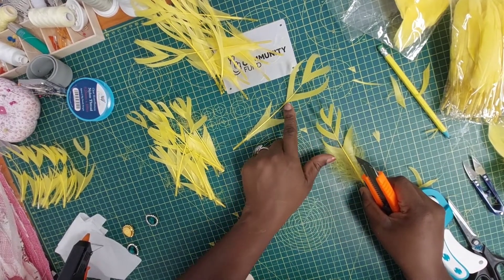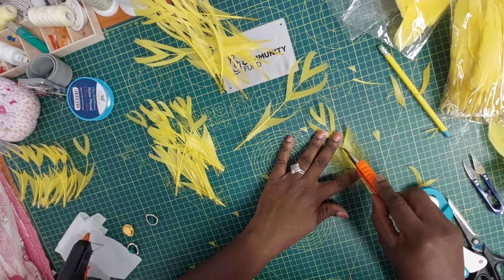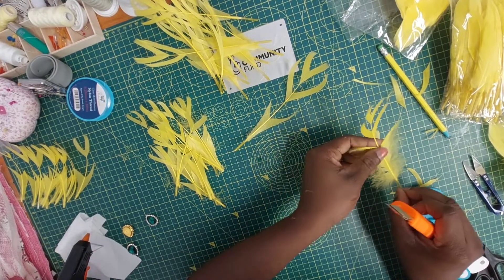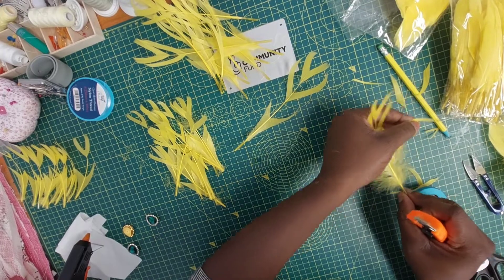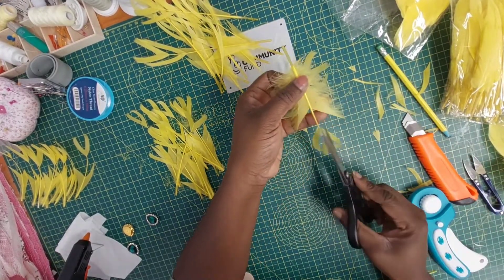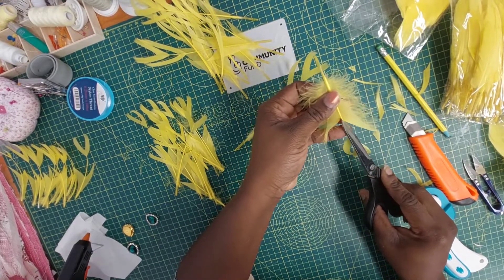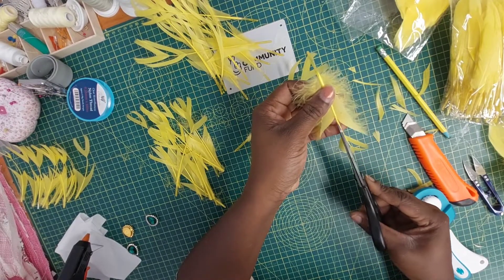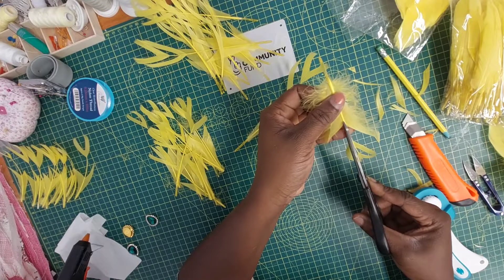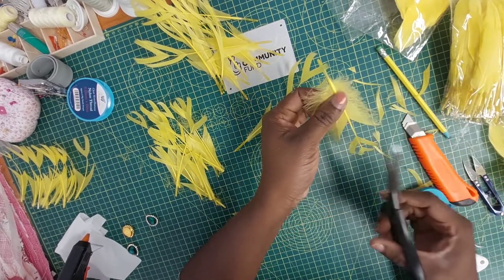I'm going to leave a bit of space and then come down and repeat the same step, trimming off a few more feather bits from the spine. You can see the space from here to here is much longer, so I'll go a bit further down. If you want to give a clean finish to the spine, you can use your scissors to finish it off beautifully and trim away the excesses.